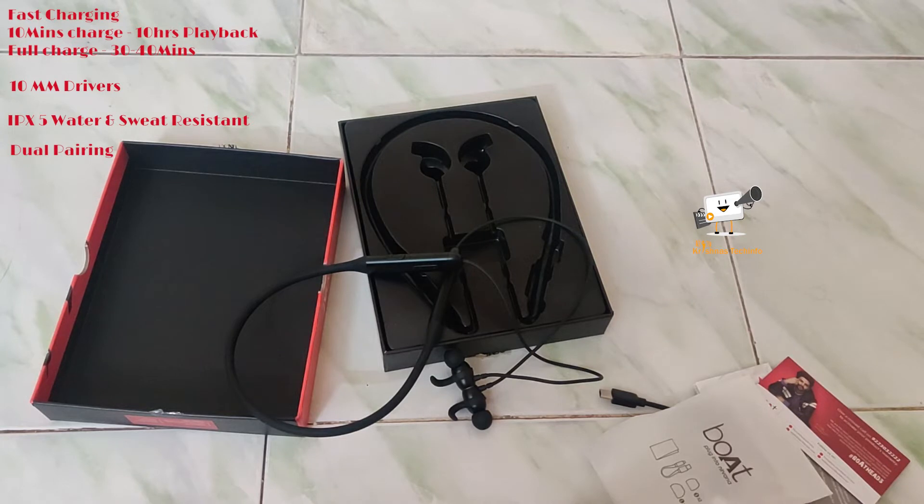You have dual pairing options, so you can connect with two devices at the same time. You can take calls on your mobile phone and use audio and video across both devices simultaneously.